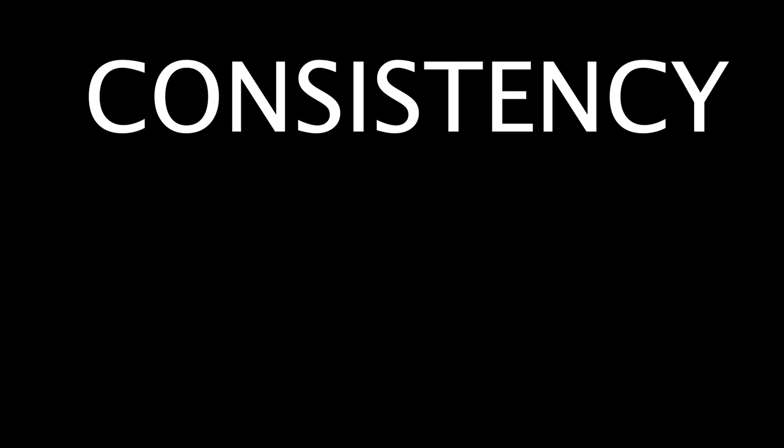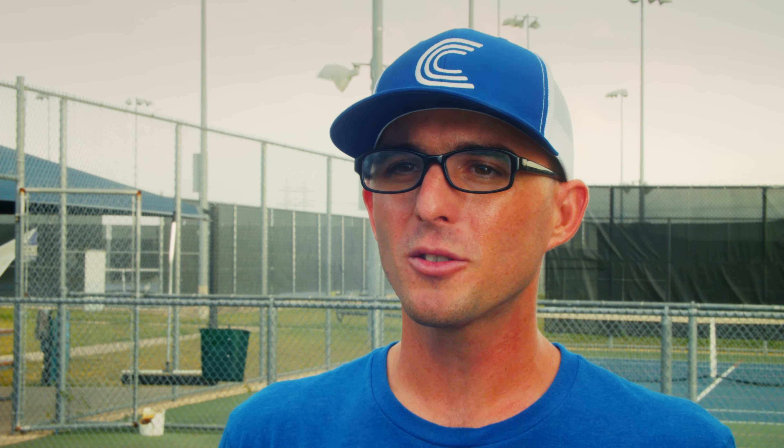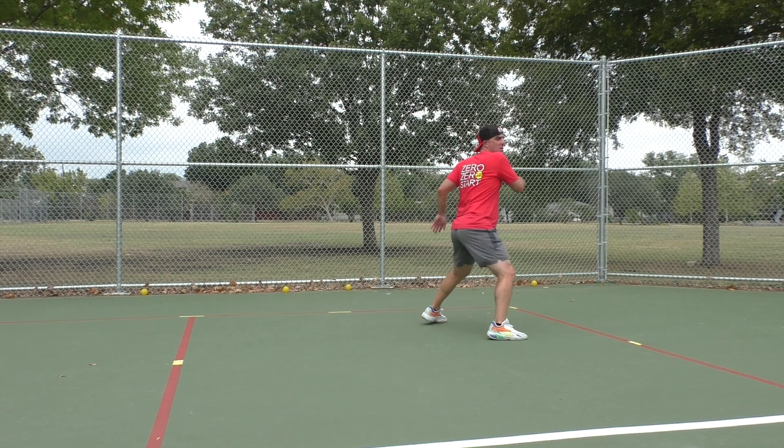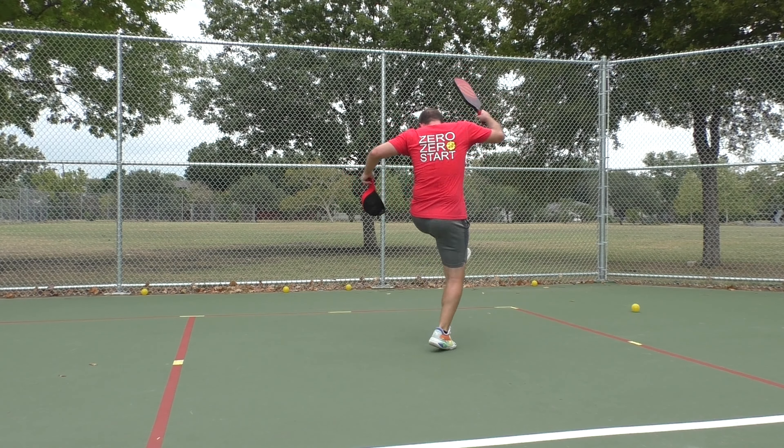Notice this hitting trifecta is a hierarchy. There is consistency, which reigns supreme, accuracy right below that, and then well below that is power. All three of these are important when hitting a good pickleball shot, but I often see new players prioritize power at the expense of consistency and accuracy — and oftentimes it's just not worth it in pickleball.